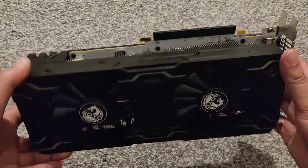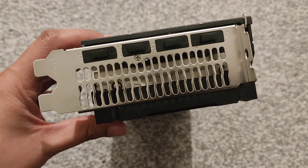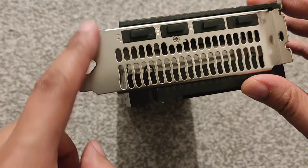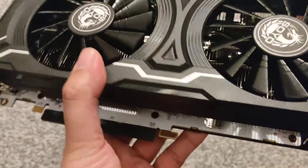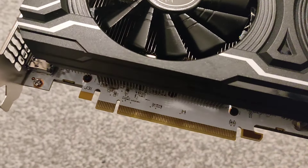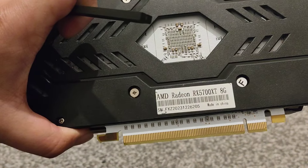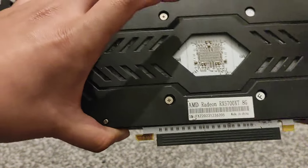It's a two-fan card. On the side we've got three DisplayPorts and one HDMI. It's got the caps on it and doesn't look like it's been used because there's no indentation, meaning this might be a new card or they've changed the I/O shield — you never know. It's also got the cover for the PCIe slot. There are no scratch marks I can tell, it looks new.